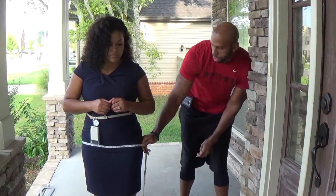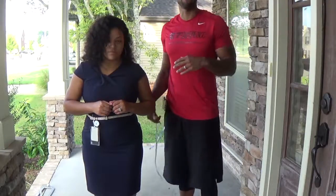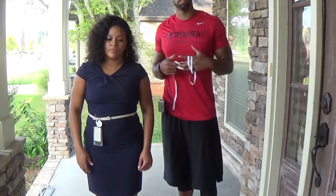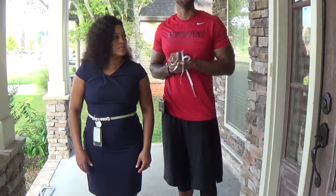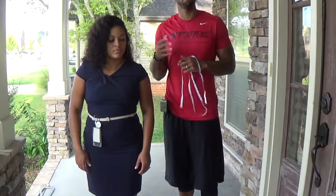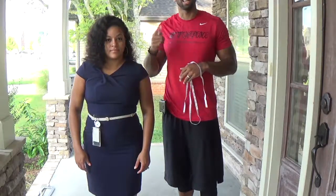So that's how we do the measurements: chest, core, and hips. I recommend doing this every three weeks. It's a good way to track your progress without weighing yourself every week — to make sure the activity you're doing is helping, or so we can make adjustments if needed.